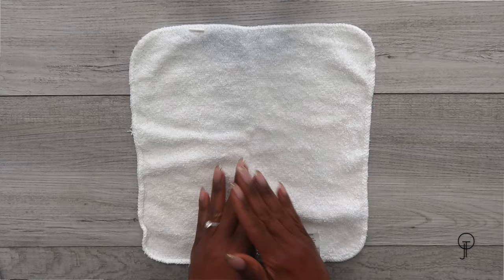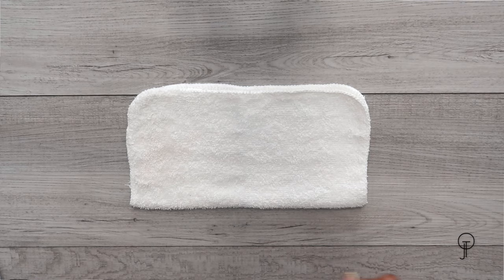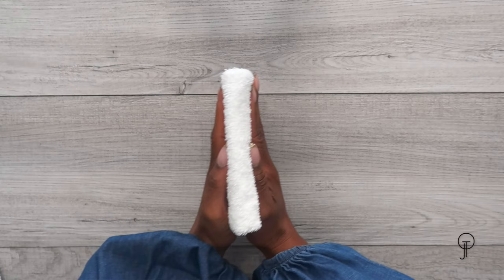Take the bottom of the washcloth and fold it up to meet the top portion. Last but not least, take the left side and fold it in half, and you'll have this really cute little square. What I like to do is file-stack the washcloths in a bin so whenever I'm ready I can just pull one out.